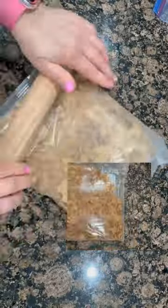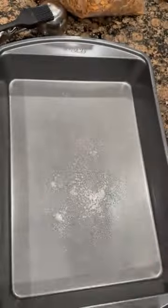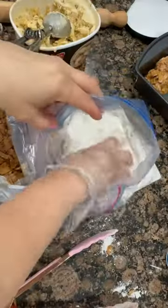Pour white cake mix into a separate gallon zippered bag. Prepare your Wilton baking pan, mist it with the Luanne coconut oil, and evenly spread it with a basting brush, or you can use any nonstick spray.